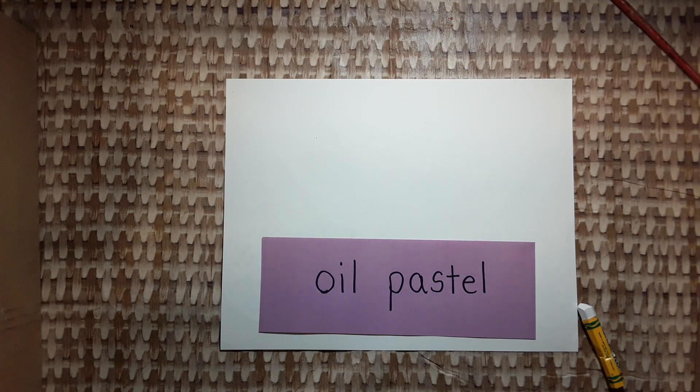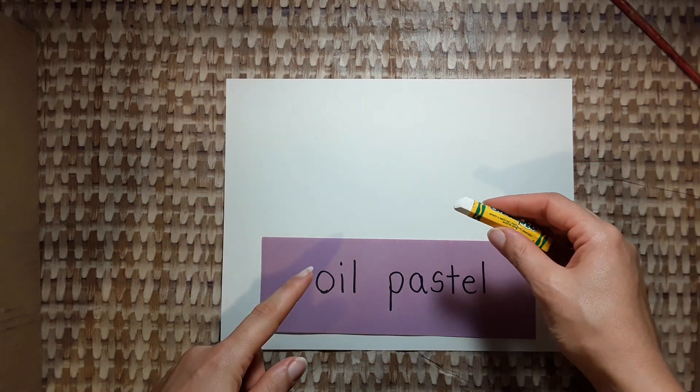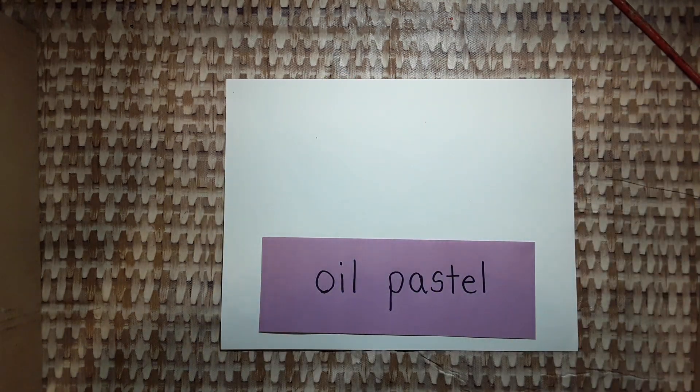Today we're learning to think and act like artists. The first thing that I want you to do is take a white oil pastel and cover your paper across with lines.